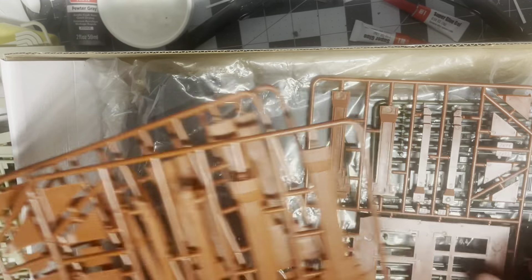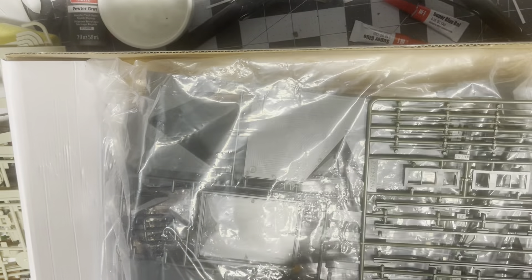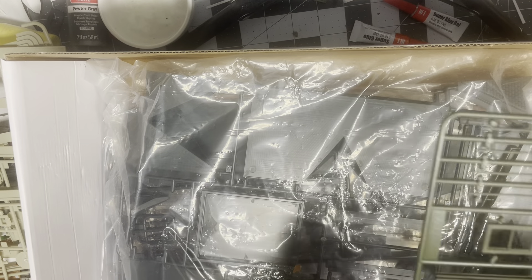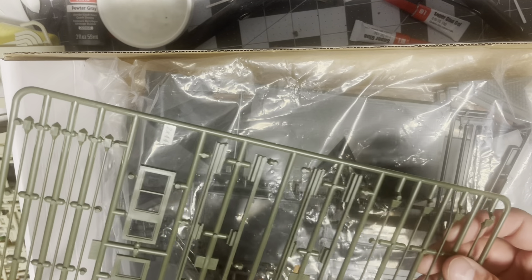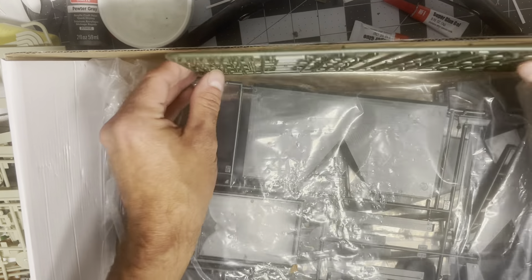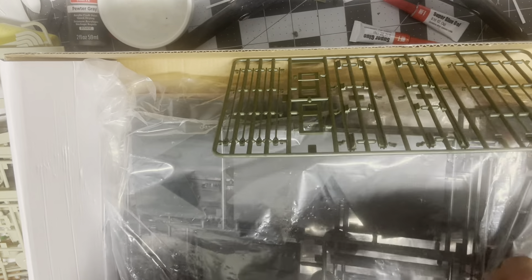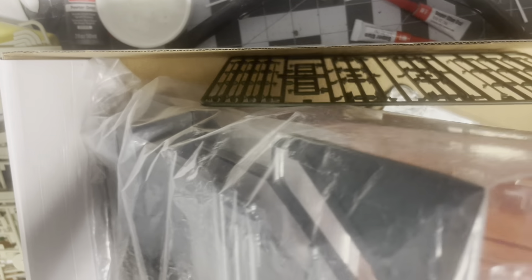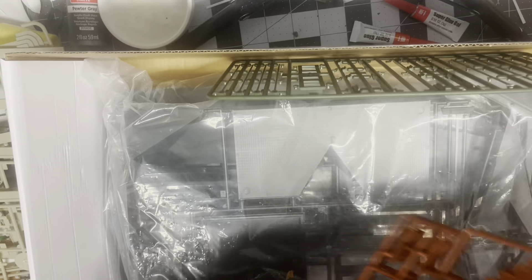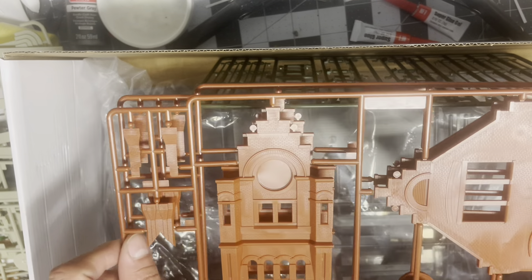That would be the two front walls that go on the front, I do believe. Looks like we got some gutters here, so they will be green — probably a lighter green, so they kind of have that copper look like we just got on the church in the last video. And it looks like another set of window pieces. And then we got part of the tower right here and here — so there's the lower tower and the upper tower.